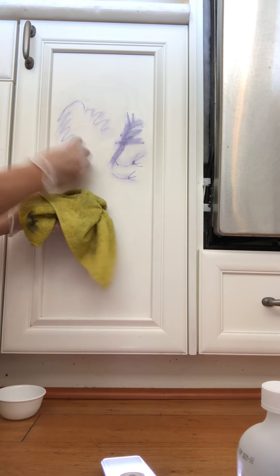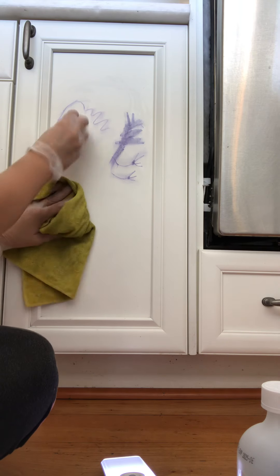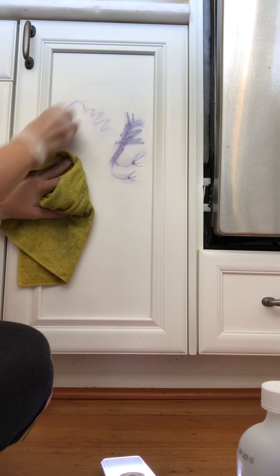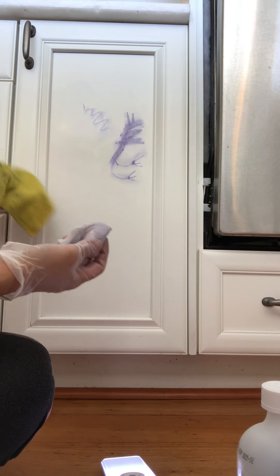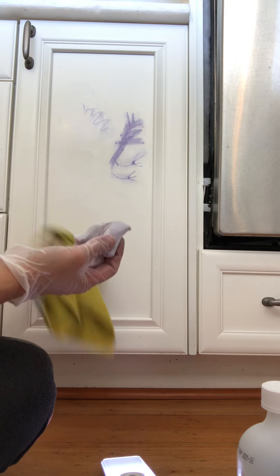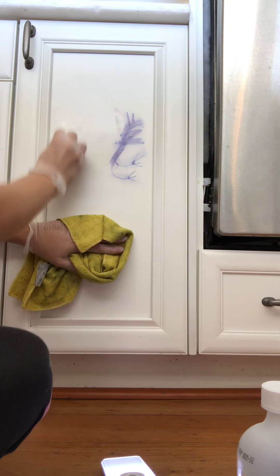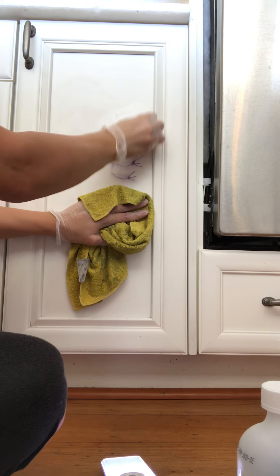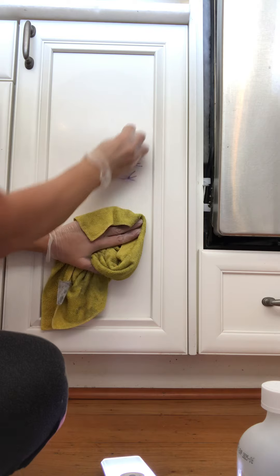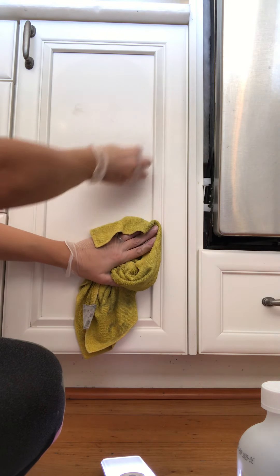Just dip the rag as needed. If your rag gets too dirty you'd want to wash it in between, but I just keep the rag close because I don't want it running into the crack of the cabinet and causing more damage — you just never know. There we go, there we go.